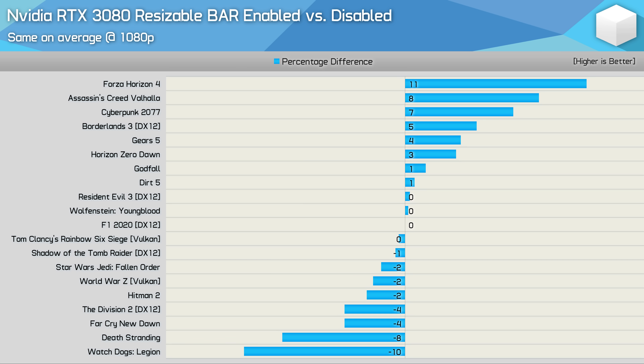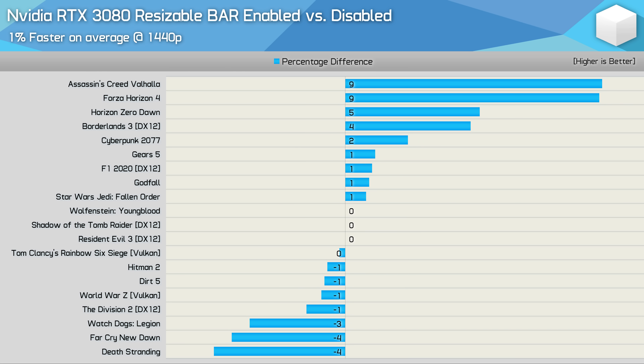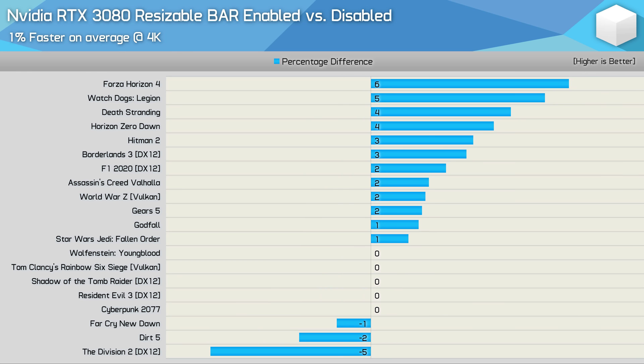The Division 2, for example, isn't a whitelisted game, and therefore the game profile should automatically disable resizable bar resulting in no performance change — but that's simply not the case, and we found the same issue in multiple titles. Even at 1440p, we're still seeing a number of instances where performance regressed beyond the margin of error, and these findings were highly repeatable. It's a shame, because had Nvidia achieved what they'd claimed, there'd be no drawback to enabling resizable bar. Resizable bar is a little more effective at 4K, with only The Division 2 seeing performance regress beyond the margin of error.